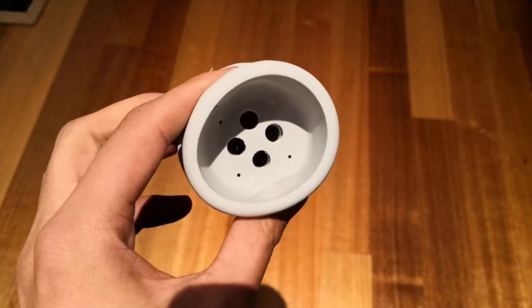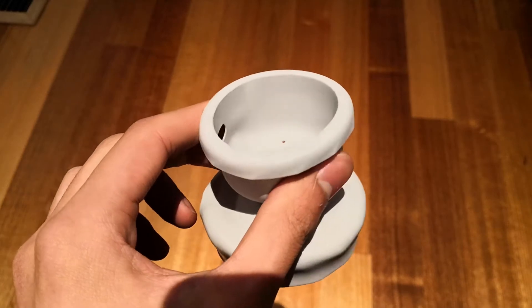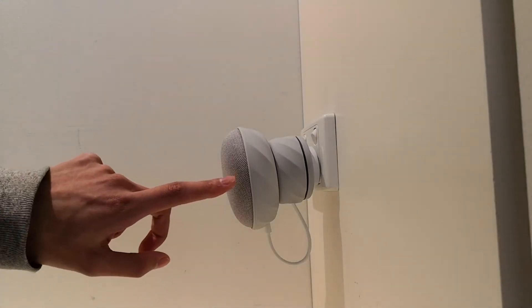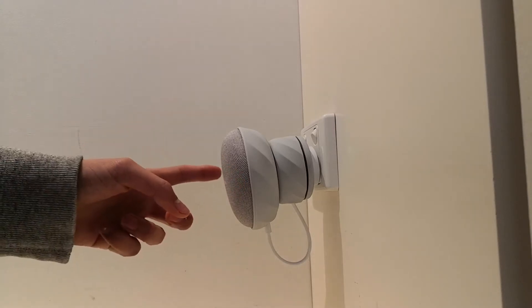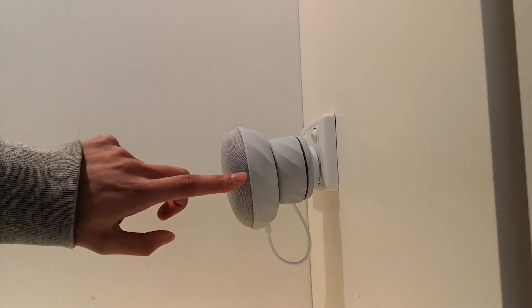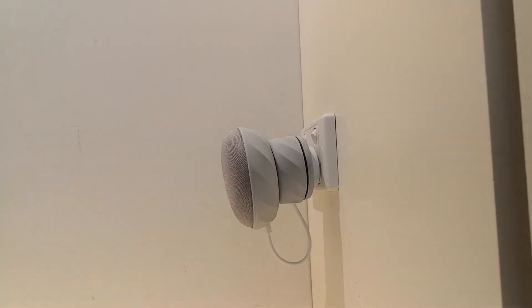There are four magnets inside the mount and they do a decent job of keeping the Home Mini in place. There is a distinct downward slant however — not enough to make me worry, but enough that it has to be mentioned. There are a couple of reviews on Amazon that have reported the magnets falling out, but nothing from me currently.